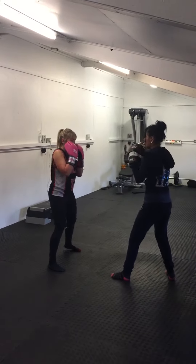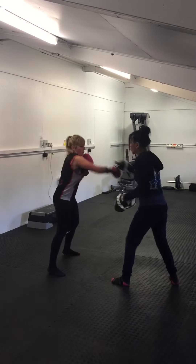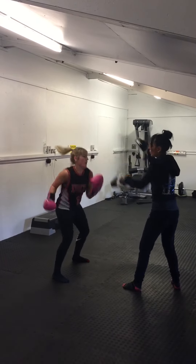So we start from scratch. So you try: cross, shoulder tap, cross, slip, cross, slip, cross, flip, cross, slip, slip. Good, good.